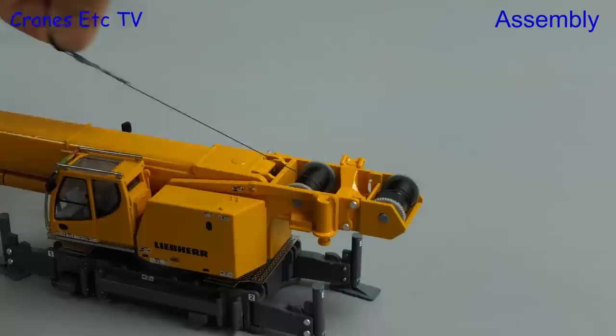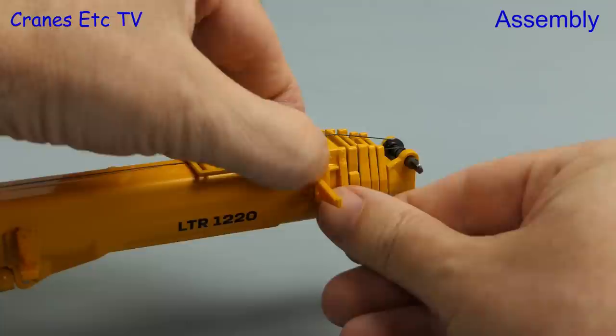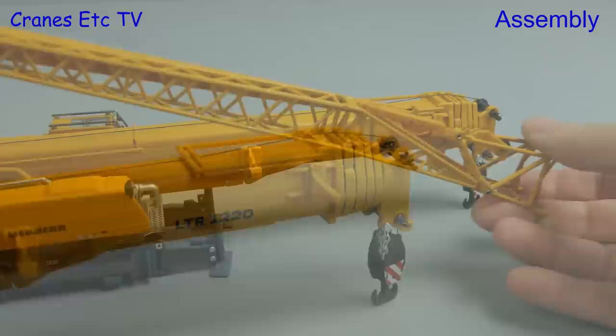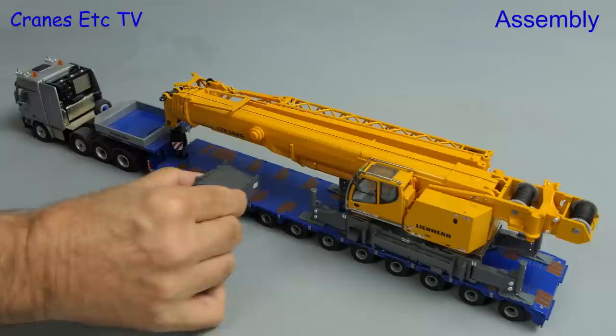Next we'll take some rope off the winch drum for the main hook block, and here we see it reeved up. There's no specific tying off point for the rope but there is a safety chain. The fly jib sits on brackets which fit to the side of the boom — there's one to fit and it's slightly on the loose side. The fly jib can then be carefully hung in the right position on the side of the boom.